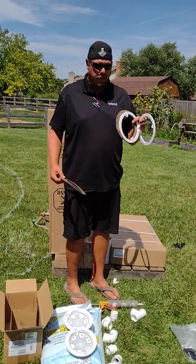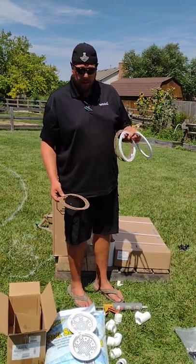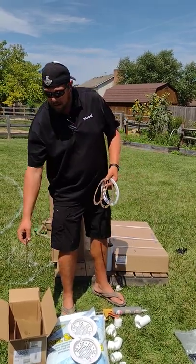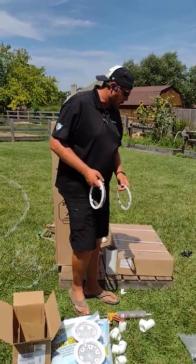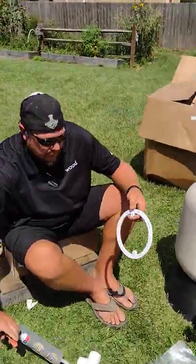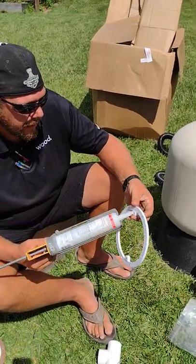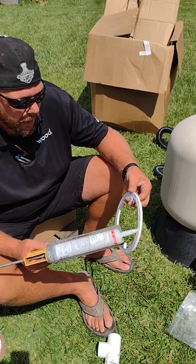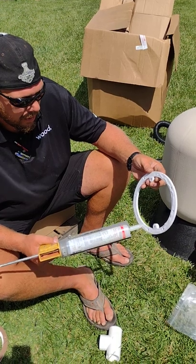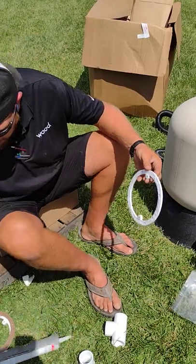Alright guys, now we're going to start prepping for the main drains. I always start with the rings first since I already have the silicone out. You have four gaskets but you're only going to need two. What you do is just take a little bit of silicone to hold the gasket in place — that's really all its job is, to hold it in place. You don't need a lot. Just get a little bit all the way around the ring.